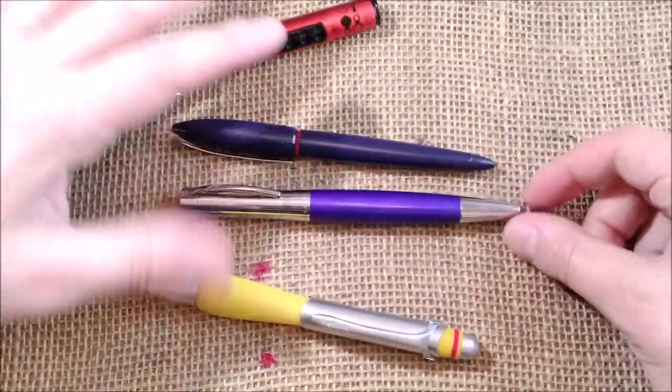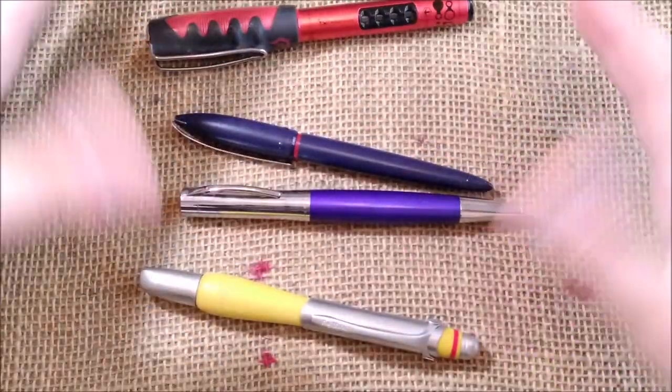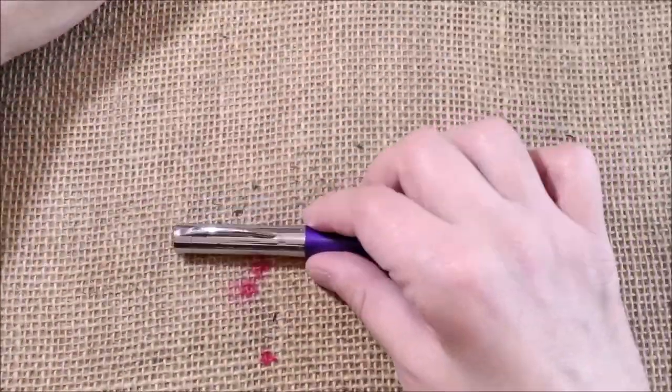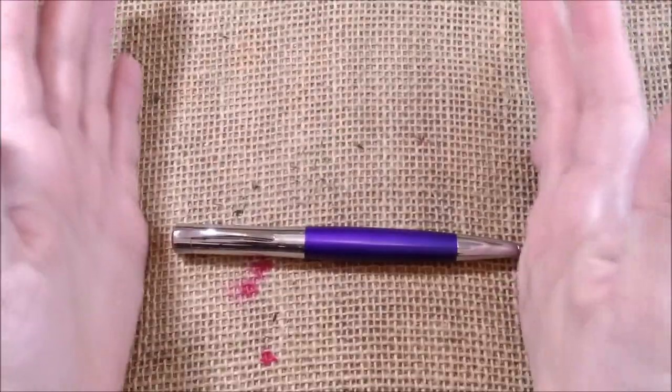So when I try to fit these pens within my collection of Rotring pens, I don't think this one fits anywhere — or maybe the other ones won't fit into this.